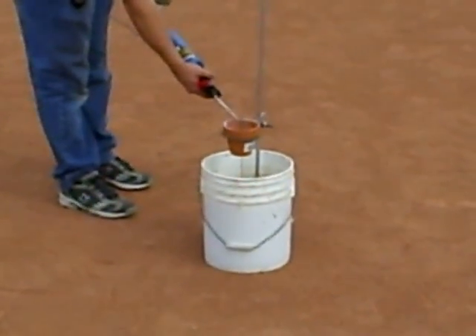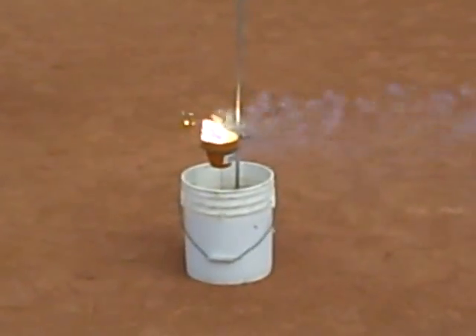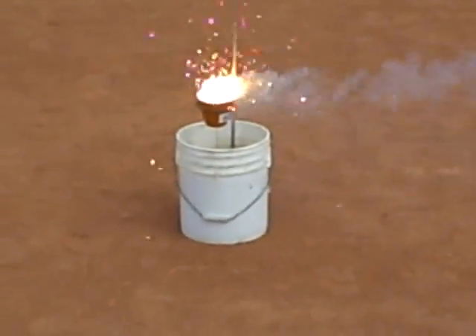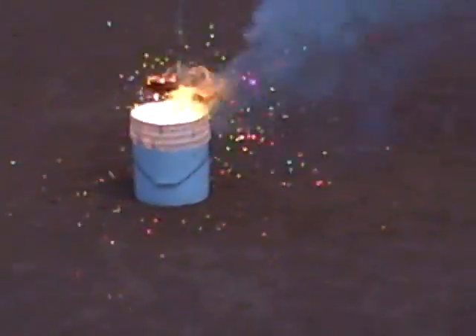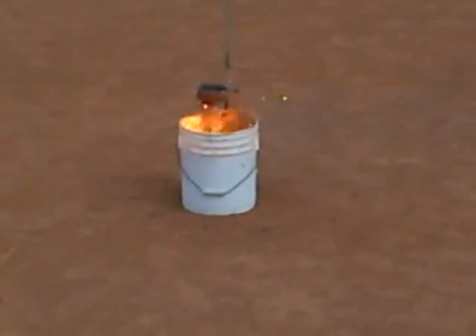Oh yeah, look! That's a pretty color! That's a pretty color! Hey! It's hurting! Can I put it out now?